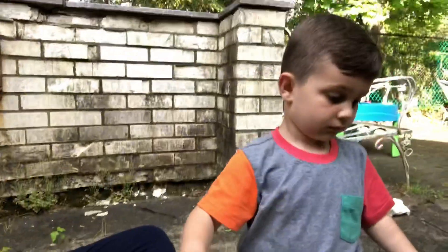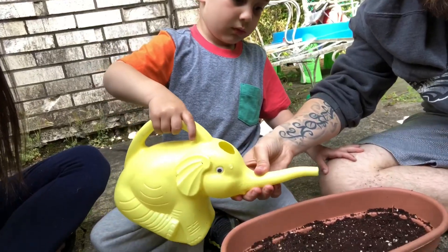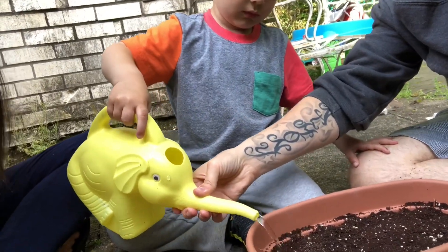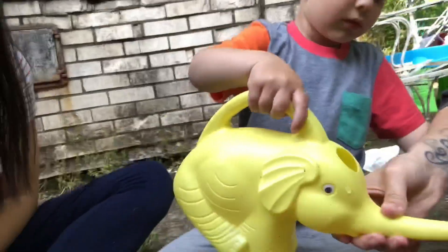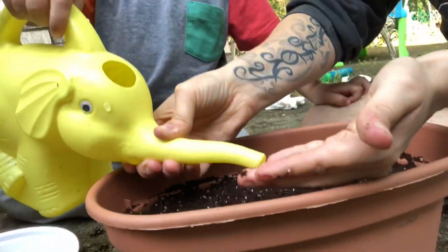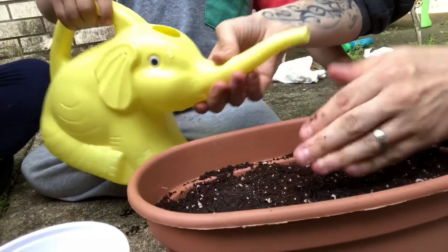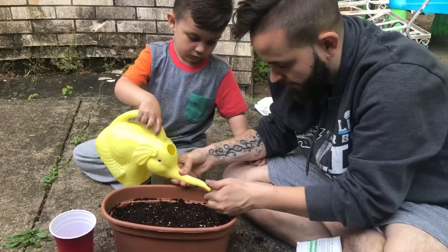Matthew also has his own watering can right over here — it's an elephant one — so he's gonna water the first plant we finished, which is the basil. Are you ready? Be careful. You obviously don't want to drown the seed, so you can't put too much water.